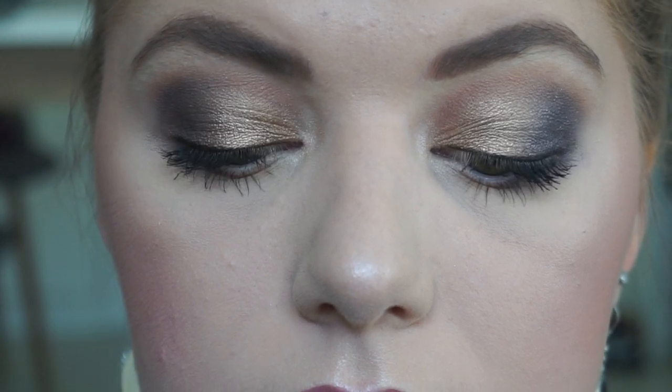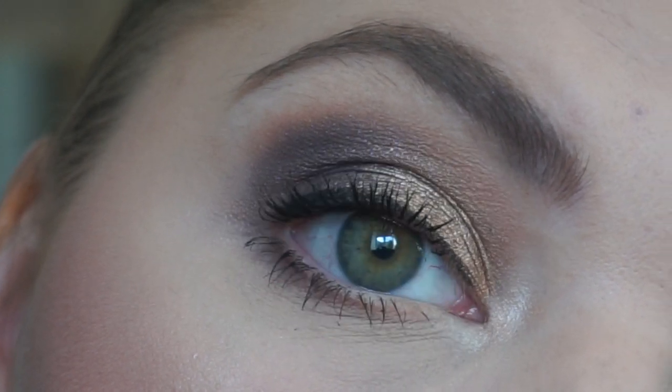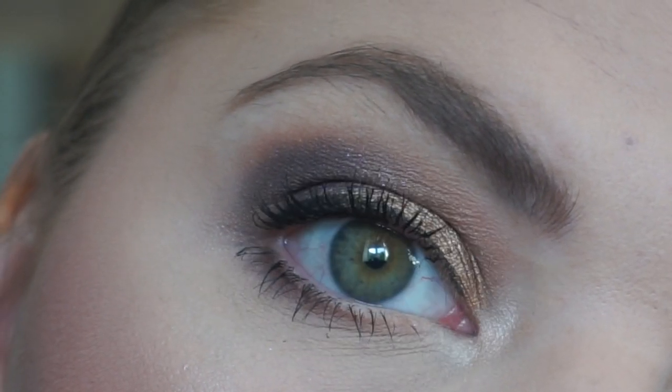I'm wearing the look now so I'm going to show you guys how I got there. There were a few in my panning palette update that were curious about what look this was, and this is the look. I'm very excited to share it with you guys — what products and brushes I used — so keep on watching.